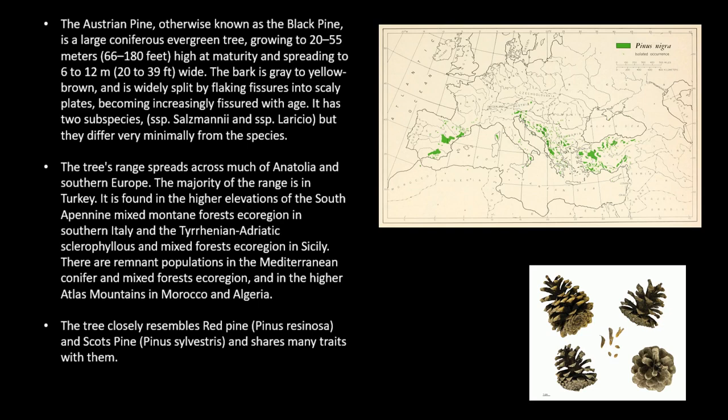The tree's range spreads across much of Anatolia and southern Europe, with the majority of the range in Turkey. It is found in the higher elevations of the South Apennine mixed montane forests ecoregion in southern Italy, and the Turinian Adriatic Sclerophyllous and mixed forests ecoregion in Sicily. There are remnant populations in the Mediterranean conifer and mixed forests ecoregion, and in the higher Atlas Mountains in Morocco and Algeria.